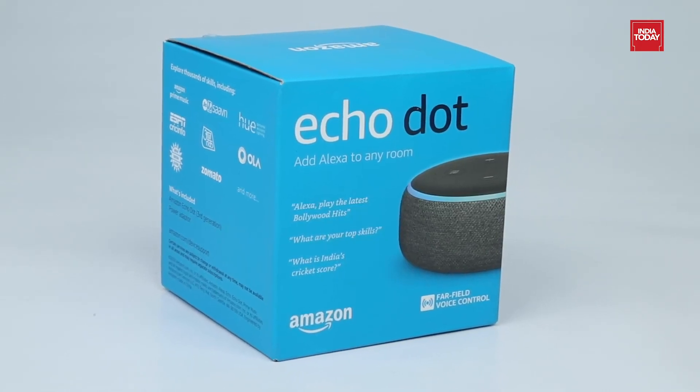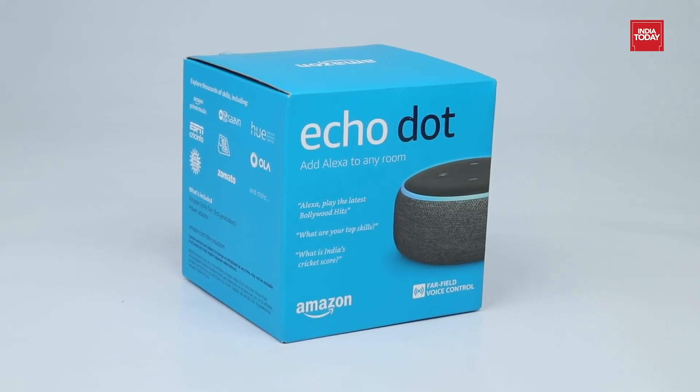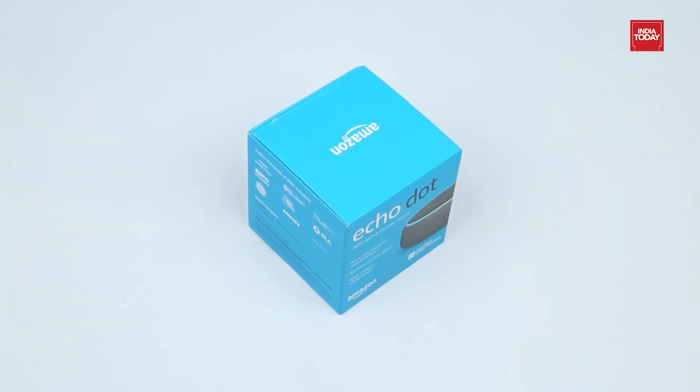Hello guys, today we will be unboxing the all-new Amazon EcoDot 3rd generation. So let's proceed further and see what all features we get with it.